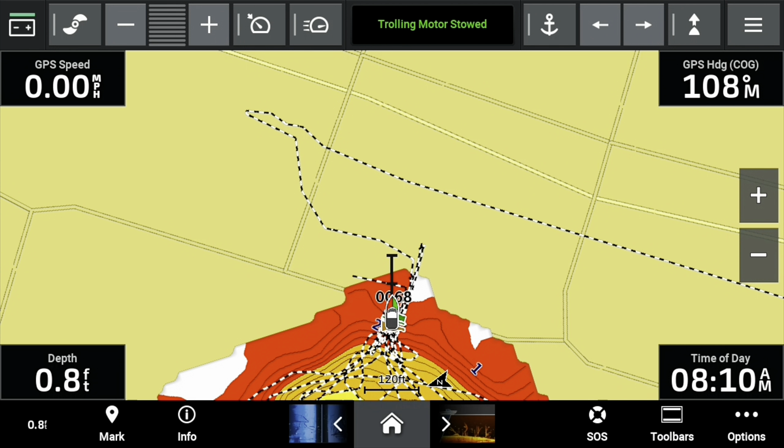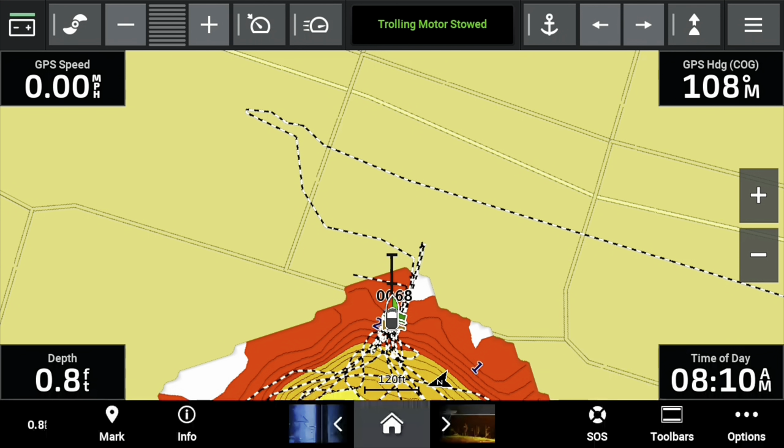Now everything is real red, and the areas that are white are spots in the lake that I have recorded that are now dry. Right now it says I'm sitting in about one foot of water according to the contour lines, and it also says I'm sitting in about one foot of water on my actual depth reading. So this is a very handy tool to have when making QuickDraw Contour maps.